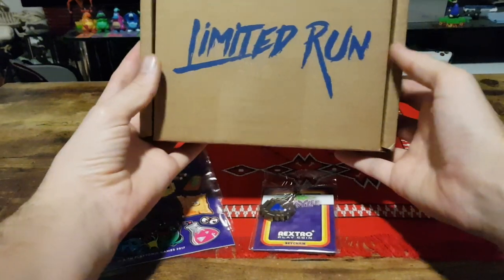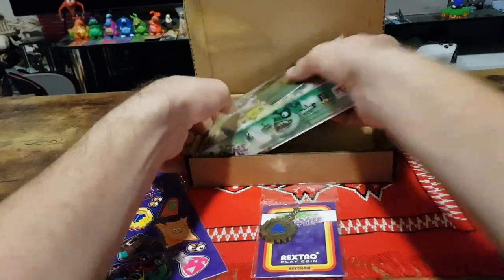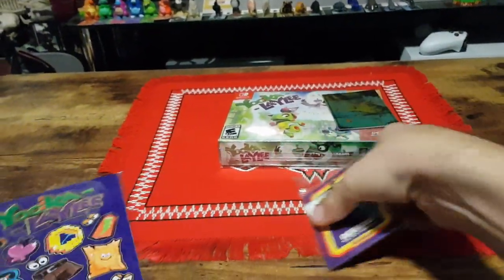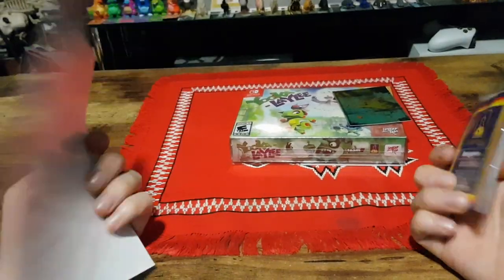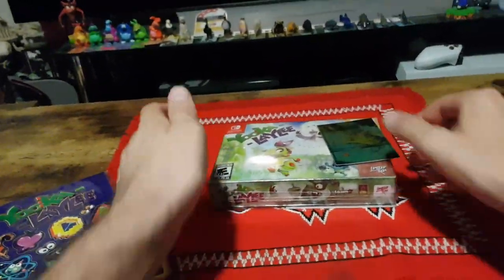Got this sent to me today. Been waiting for it for quite some time. I also at the same time purchased a sticker set and a Vextro PlayCoin to add to the collection, so I thought I'd show them in this video since I wouldn't have a chance otherwise.